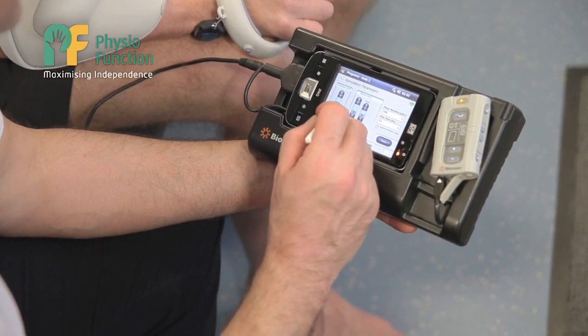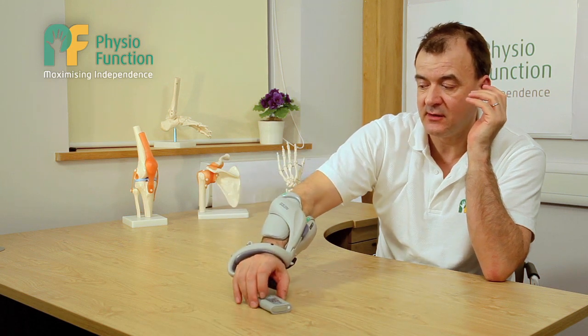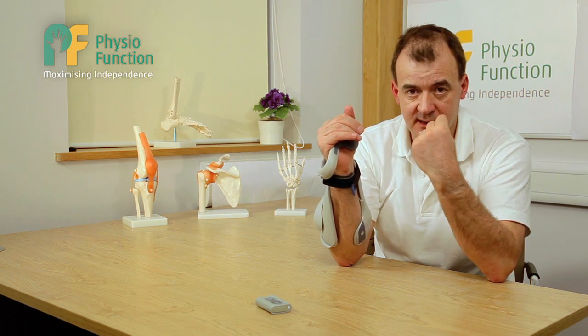The latest development is a wireless earpiece. Rather than using the trigger on the control unit or the trigger within the device itself, I can trigger it from a Bluetooth device worn over my ear, by simply clenching my jaw.